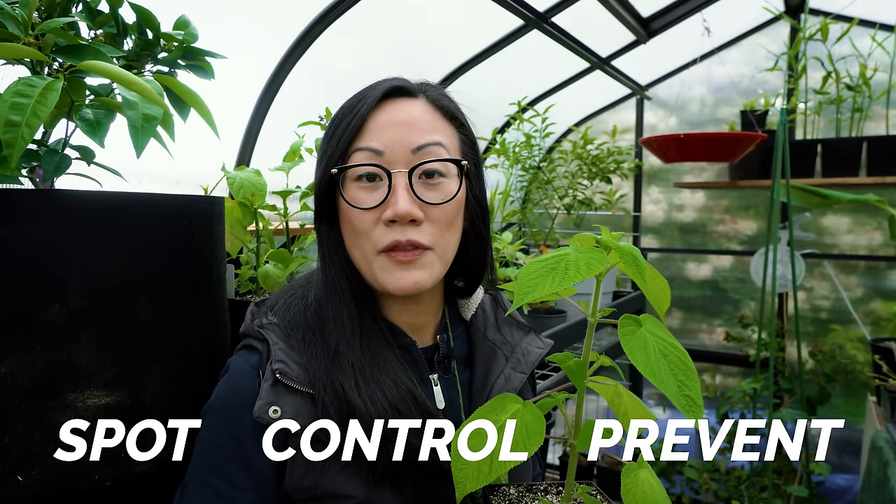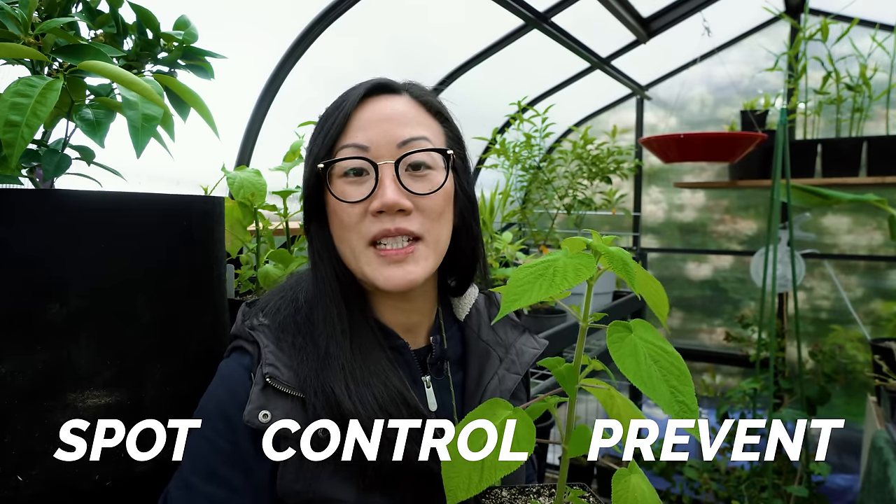So in today's video, we are going to learn how to spot, control and prevent spider mites so that they don't do any damage to your plants.